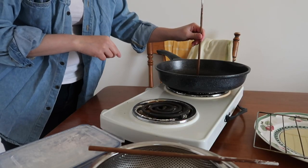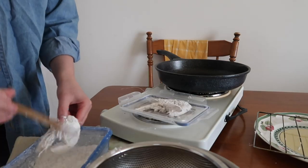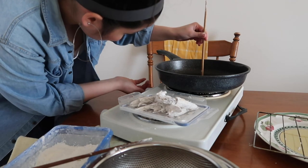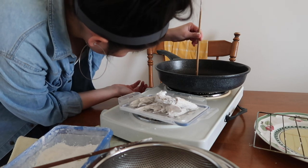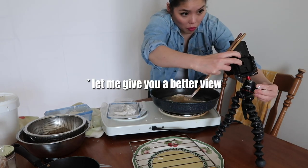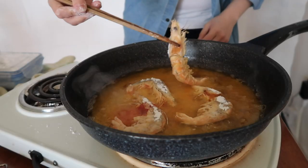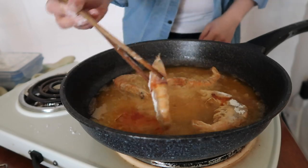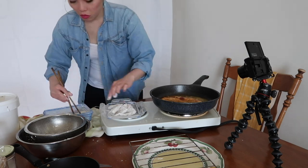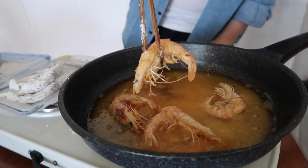Check on the oil. If you don't see bubbles coming up around a wooden chopstick, then your oil is not ready yet. Keep yourself busy by tapping off any excess starch from the shrimps, then check again on the oil. Looks like we're ready to fry these babies! Each side requires no more than 30 seconds to a minute to get golden. Make sure not to overcrowd the pan, which is why we're prepping the next batch as these ones are taking an oil bath. Look at this beauty!